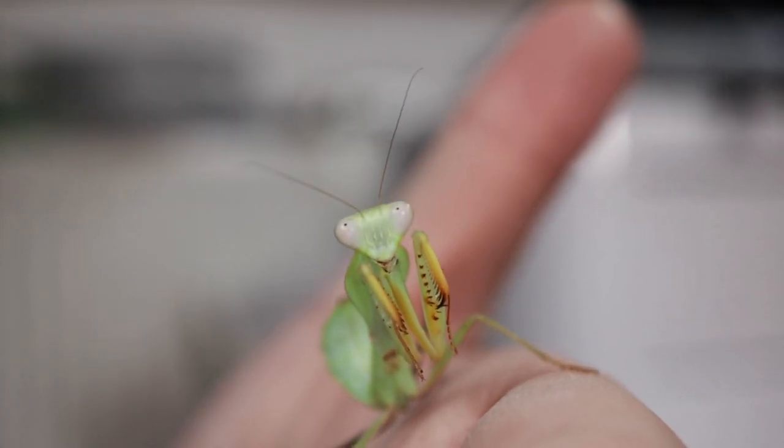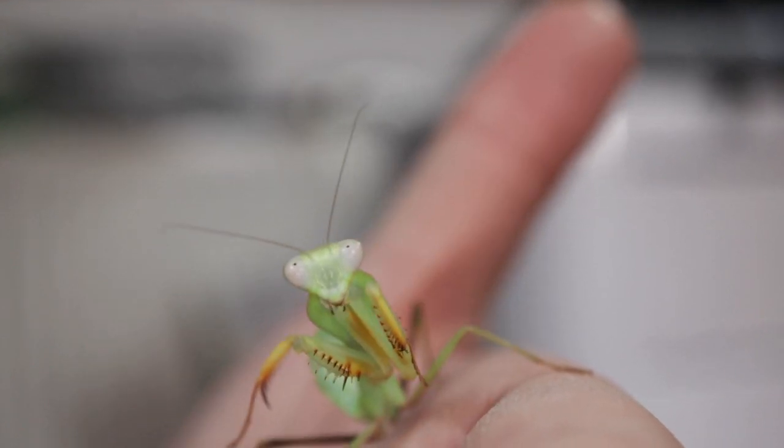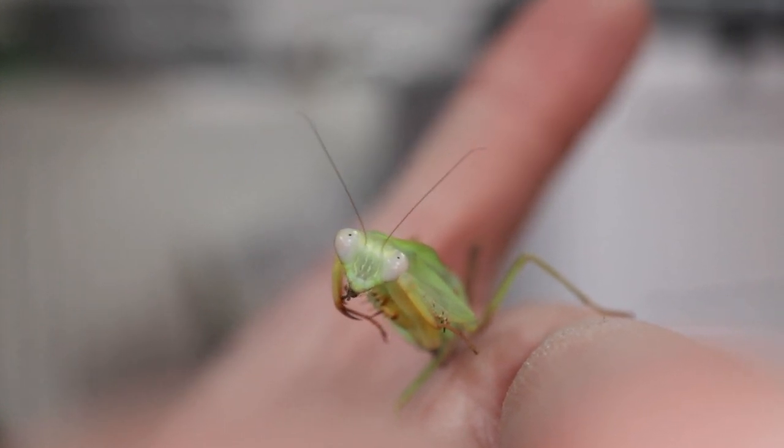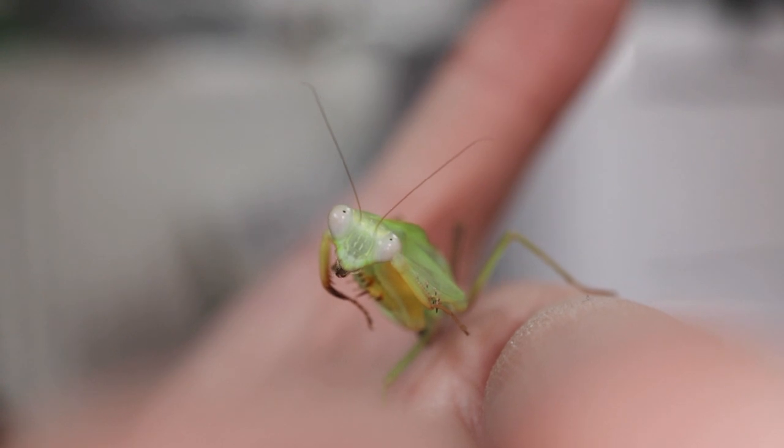It's very different from anything I've owned before. I did have Francis, a stick insect, for a month, though I wasn't really well prepared for Francis — he hitchhiked on me out of a shop.